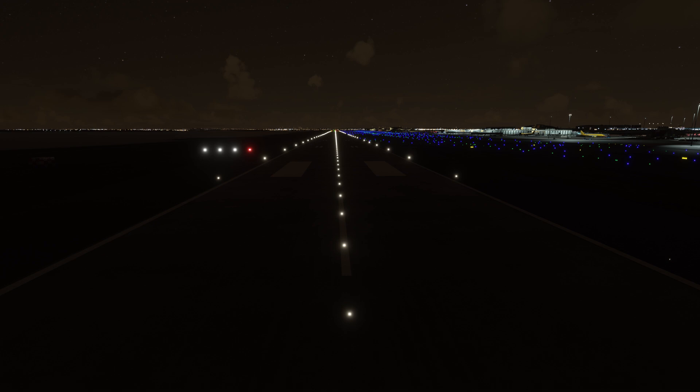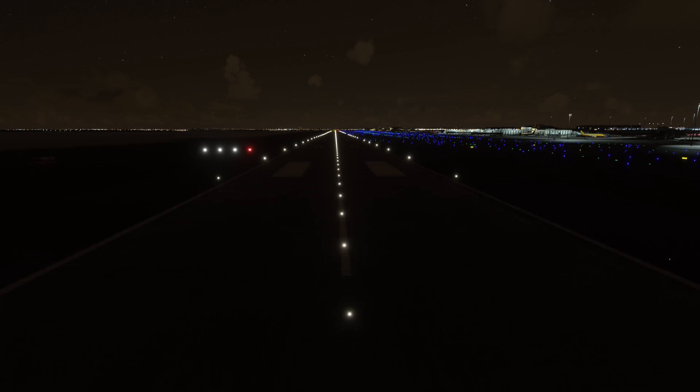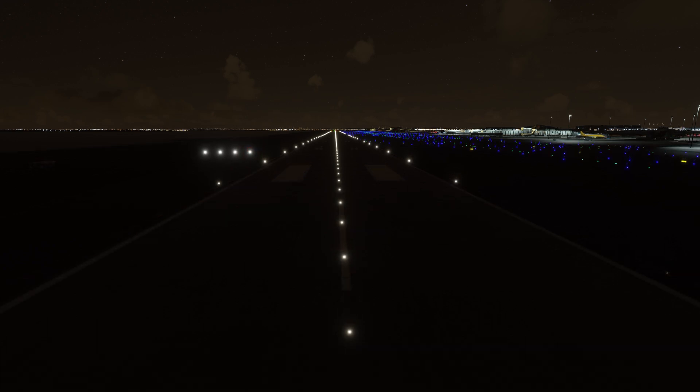Now as we gain altitude and get just slightly high of our glide path we see three white and one red light, and as we get even higher we see four white lights. Three white lights is just slightly high of your glide path — you may want to reduce your throttle by the tiniest amount to get back on. If you see four white lights you are definitely too high, but the PAPI system does not indicate how much too high you are, just that you are too high.